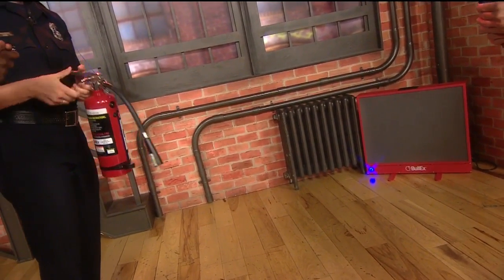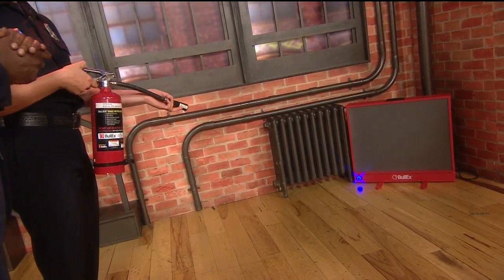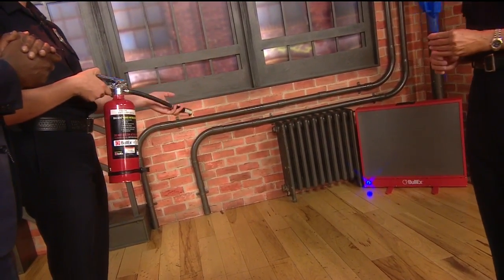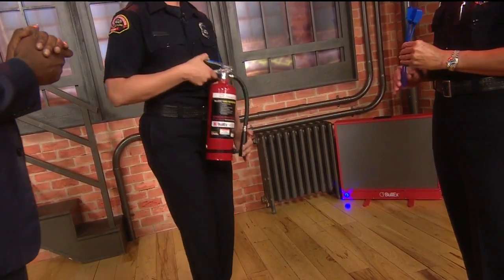Then the first S — after you Pull and Aim — you want to Squeeze the lever. And then you Sweep back and forth. Okay, you just keep going. As it dies down, you can get a little closer. And of course, always call 911.